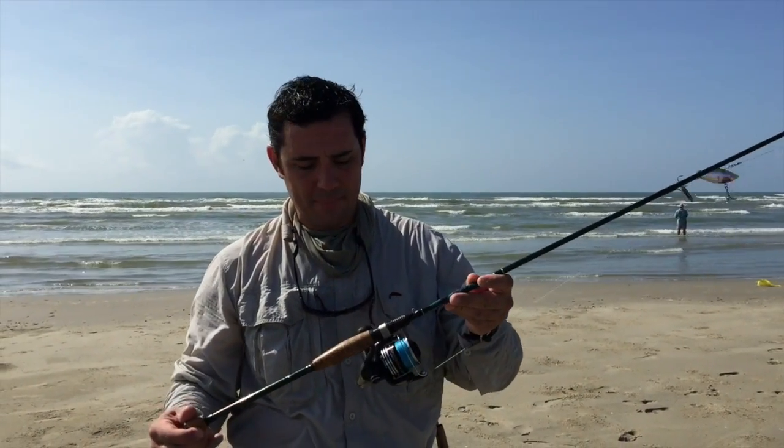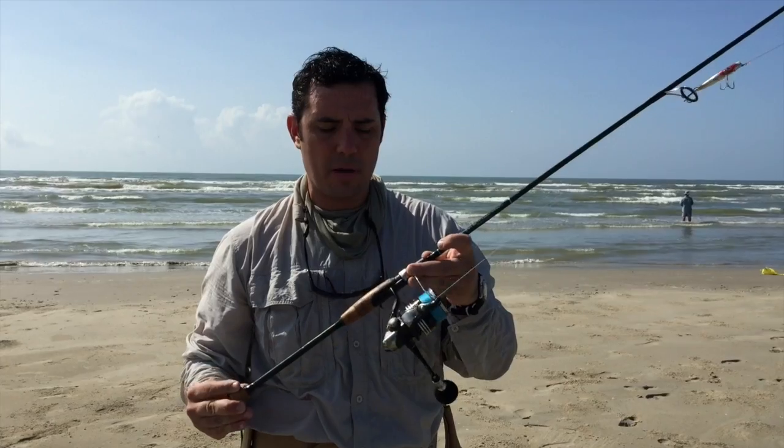This is a basic gear setup: a 5000 series Shimano spinning reel on a 7.5-foot Falcon rod. It's kind of a medium generic surf rod.